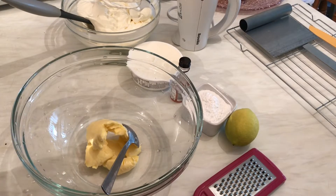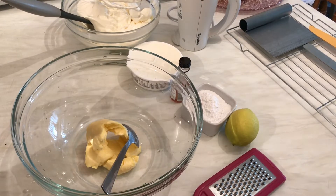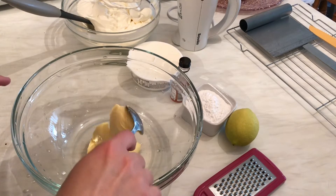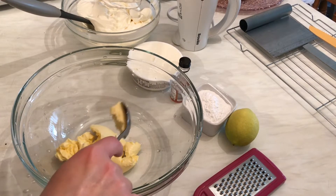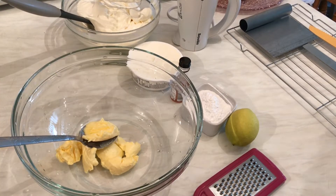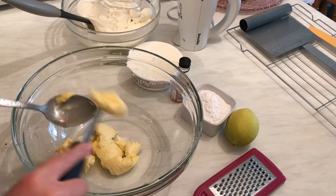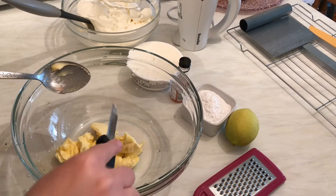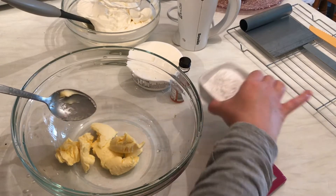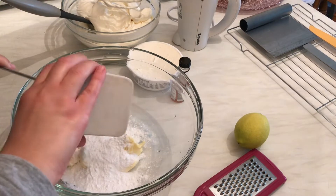We are going to add lots of stuff. Here I have three tablespoons of butter, and I'm going to add four tablespoons of icing sugar.